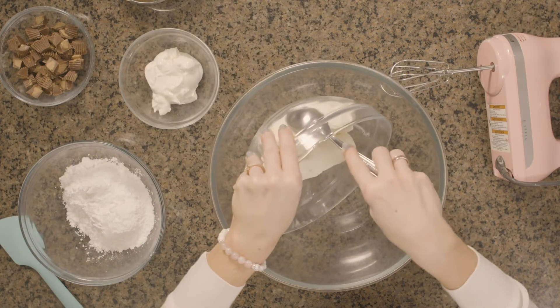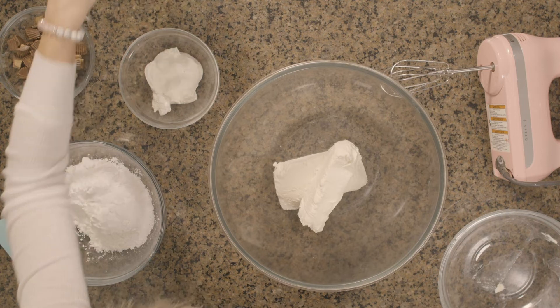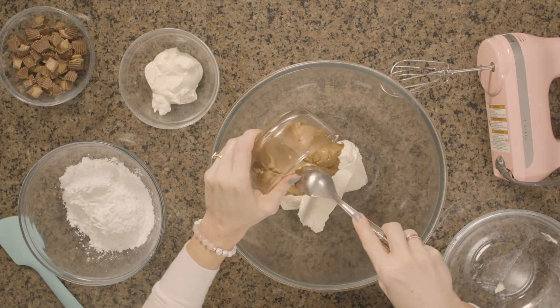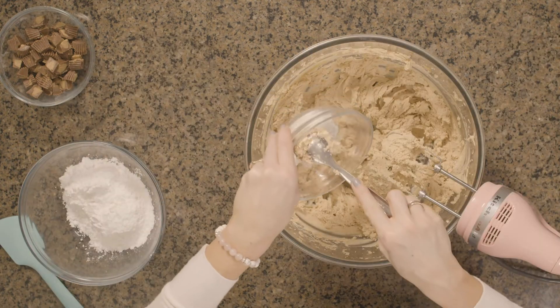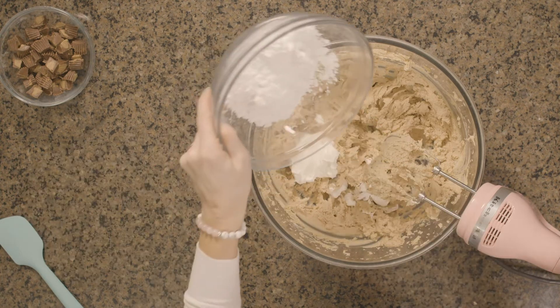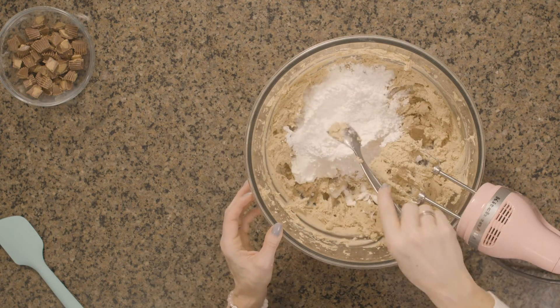Now I'm going to add my cream cheese and the peanut butter and we're just going to whip this together. Next, we're going to add in the sour cream and our powdered sugar. We're going to tell our friend though there's no sugar in here — we're just going to pretend.